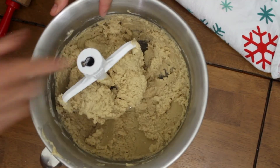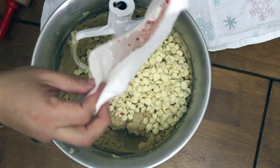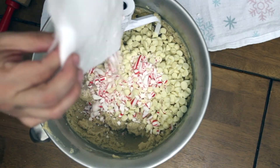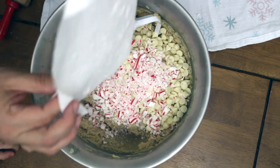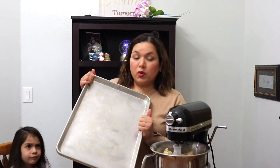Now we have our dough ready. I'm gonna add the chocolate and the little pieces of peppermint that we smashed. This is one of my favorite combinations — the white chocolate with the peppermint candy, I just love it. Now I'm gonna put the cookies on a cookie sheet, which needs to be ungreased, and we're gonna shape them into little balls about a tablespoon in size.